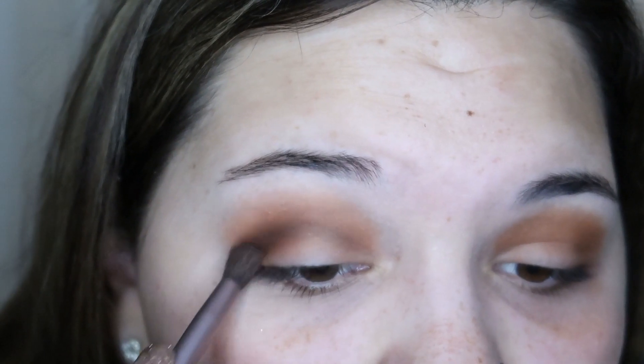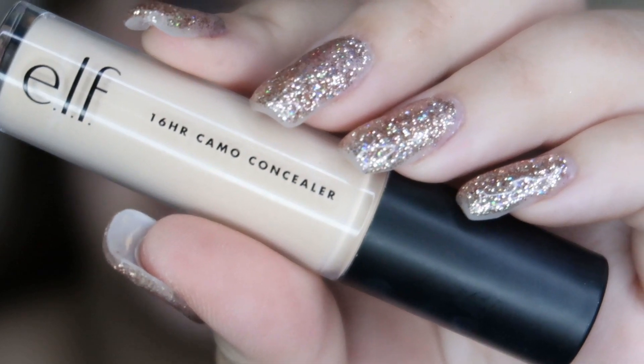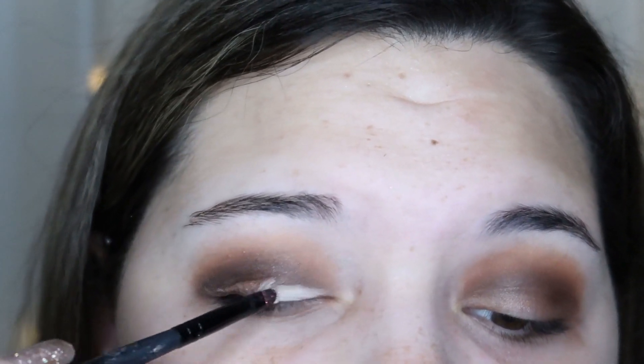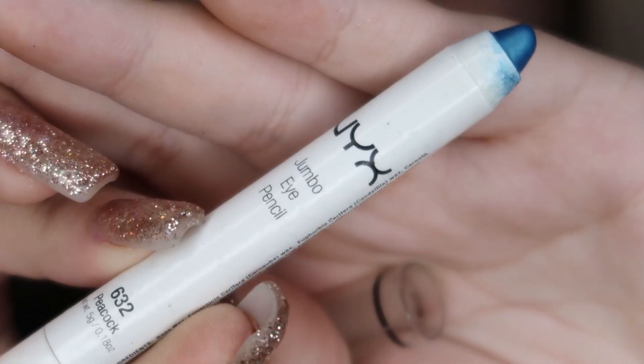Now we're going to do the lids, which is pretty much the whole color and glitter of this look. I'm going to use the e.l.f. 16-Hour Camo Concealer with a small e.l.f. lip brush to create a little cut crease, giving a nice base for the glitter. Then I'll put a blue base down for a bit more stickiness and protection using the NYX Jumbo Eye Pencil in the color Peacock.